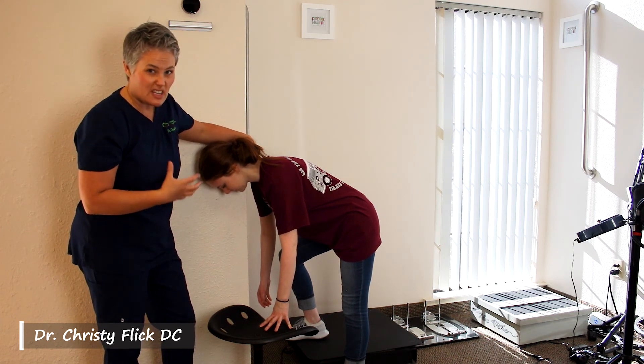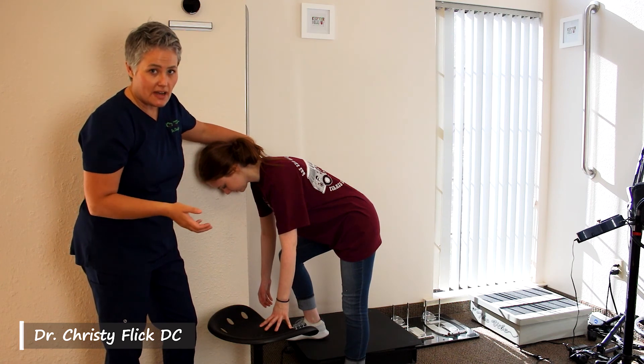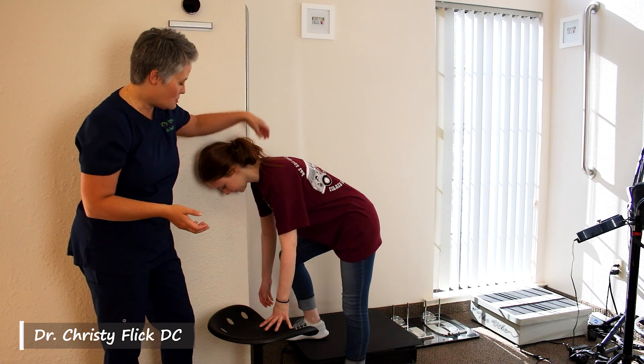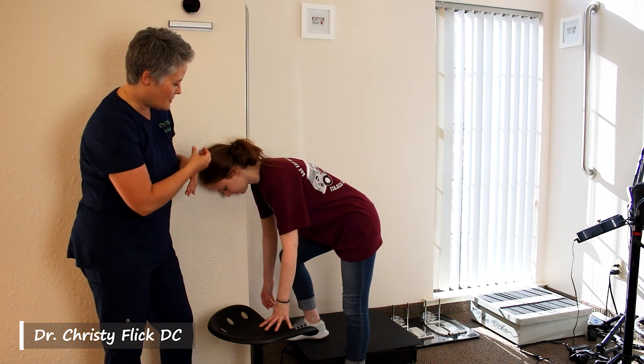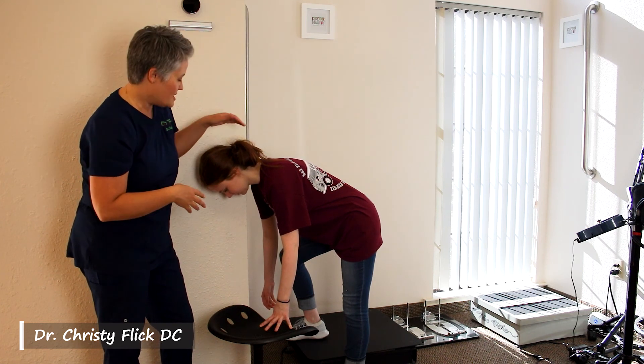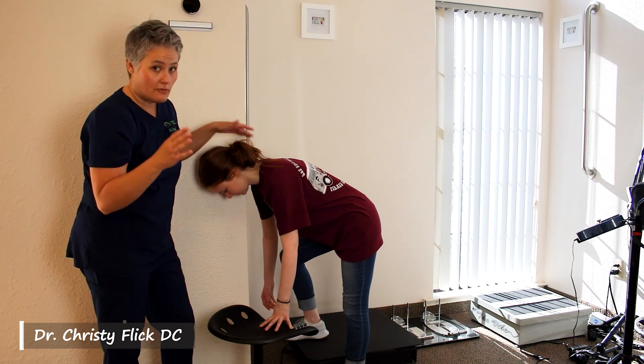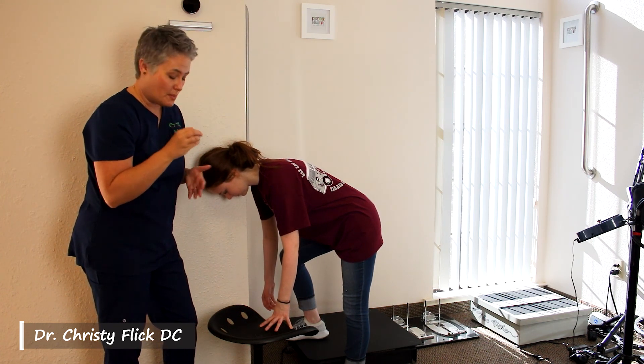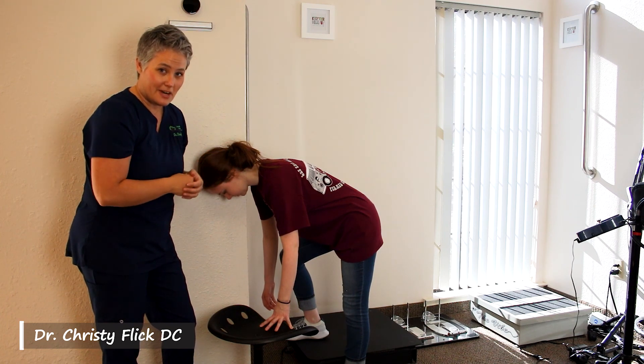Once you have one area that's feeling pretty good and if you still have time on the clock, you can just ever so slightly roll around a little bit. You may need to use your hand to help the ball so it doesn't fall, and then find another spot. But avoid the temptation to roll a lot — you really want to keep the ball in one spot and let the pain dissipate from there.